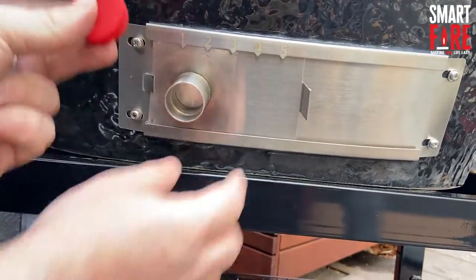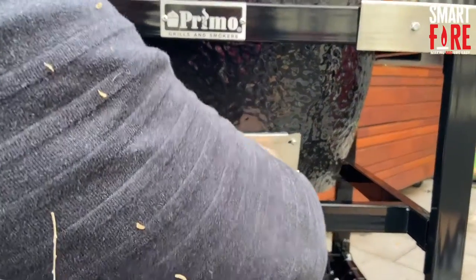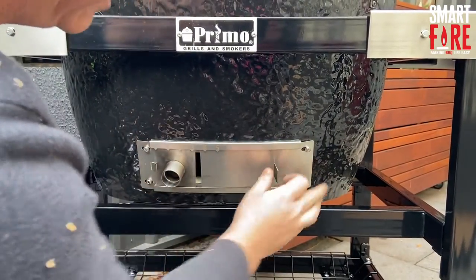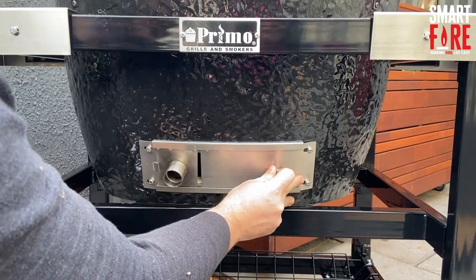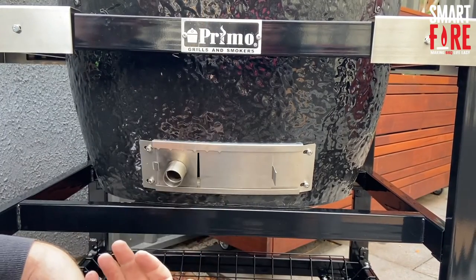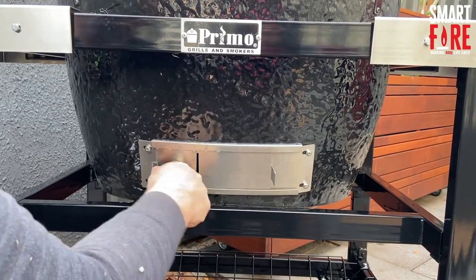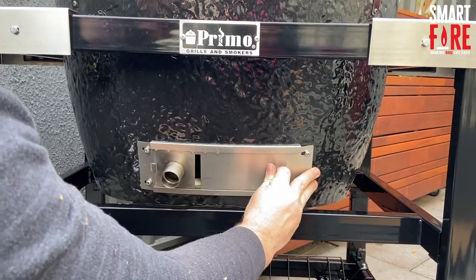You don't actually need to use the kill plug if you're using this method on the Primo. Also, it's a good idea while we're talking about vents — if you're cooking above 300 degrees, leave this bottom little vent just a couple of millimeters open. It just means when you close the lid the air doesn't burp back out through the Smartfire or go out the little vent hole, which is great at super high temperatures. Particularly over 400, I'd definitely leave it open a little bit.